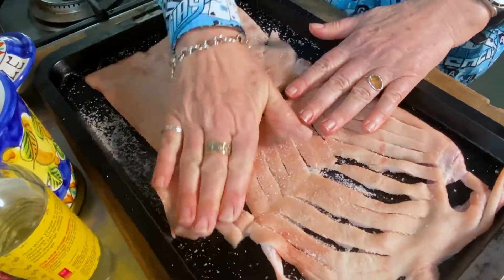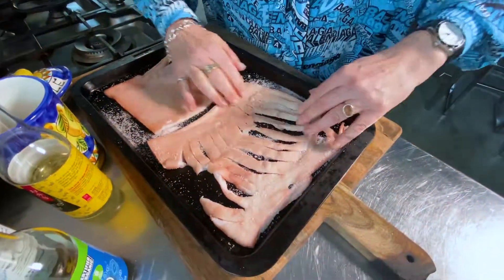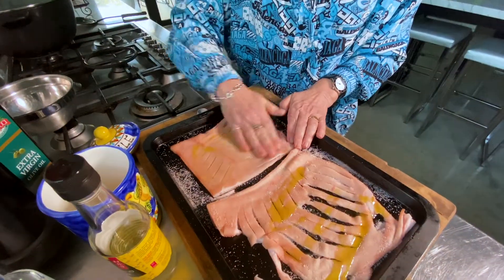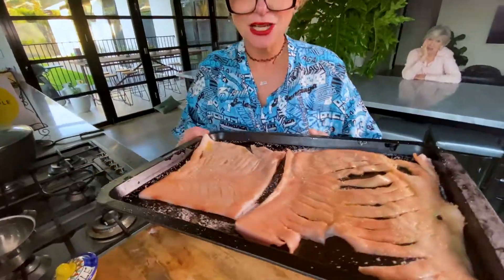Don't be scared of the salt — just go for it. Rub it in well. And a bit of oil, and again, rubbing it in. That is going in the oven as well, just like that, for one hour.